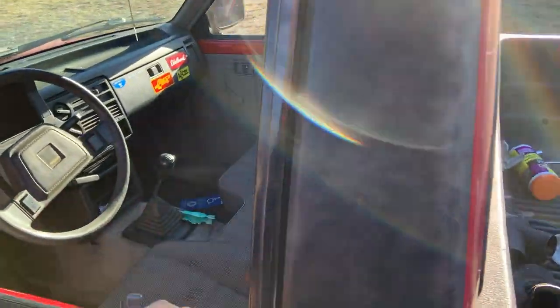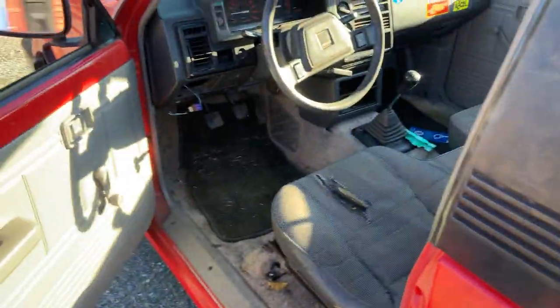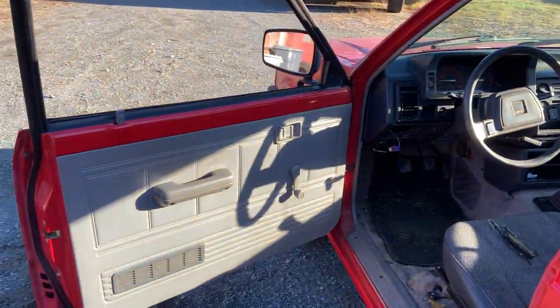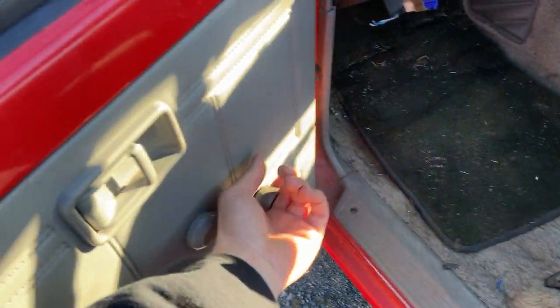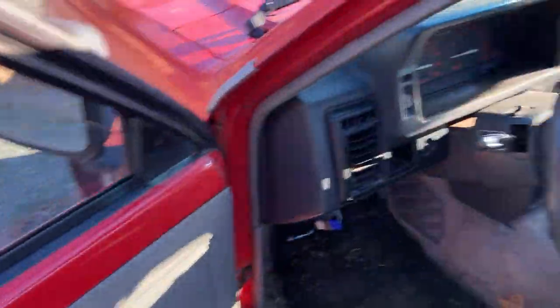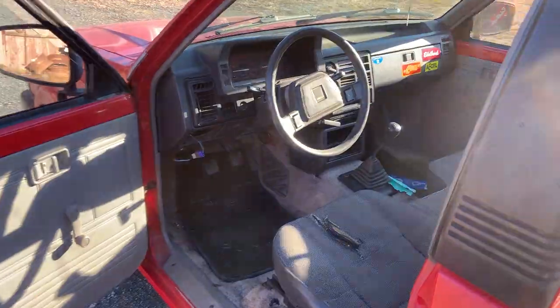One of the quirks: this door trim falls off on me all the time every time I open and close the door. Graduating to the interior — the door panels are pretty mint. It's a crank window truck, and this window gets caught right about there and doesn't want to crank up any further unless you hold it down and then crank it. My Mustang is the same way — probably off the track or something.